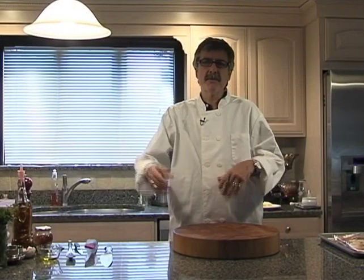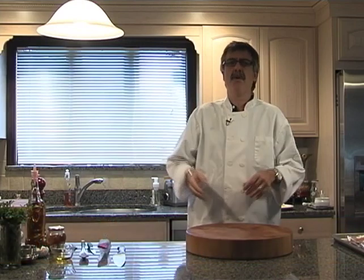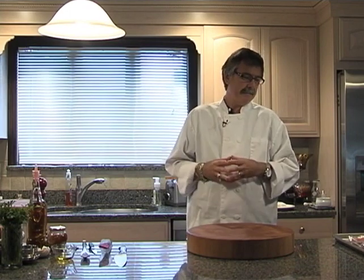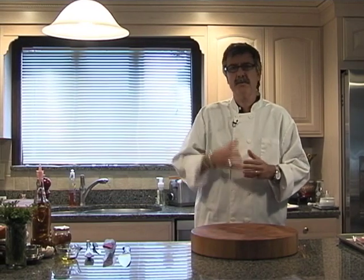Hello everybody and welcome to The Easy Gourmet. I'm your host and chef Vinnie Felici. Today we're going to be doing three easy recipes that you can do at home with minimal ingredients and minimal steps. Our first recipe will be grilled naan bread with an arugula salad. We're going to be doing sautéed scallops, and a very simple shrimp scampi on top of a bed of linguine.